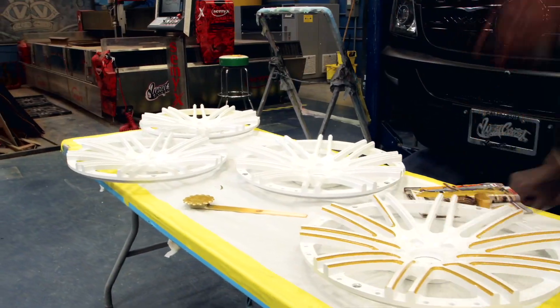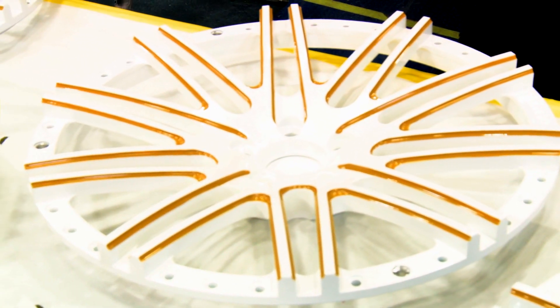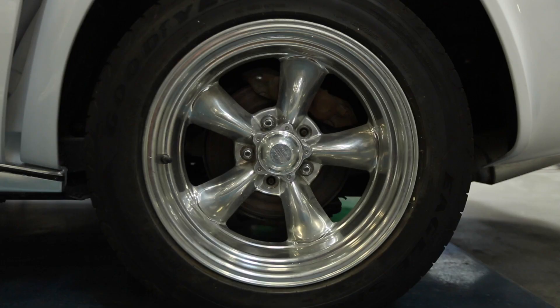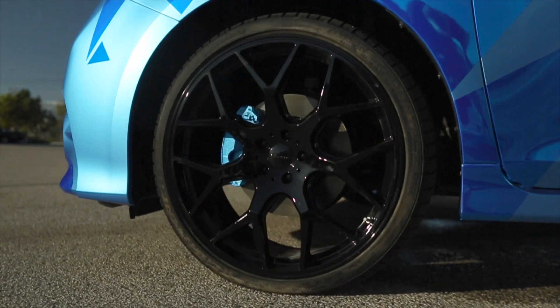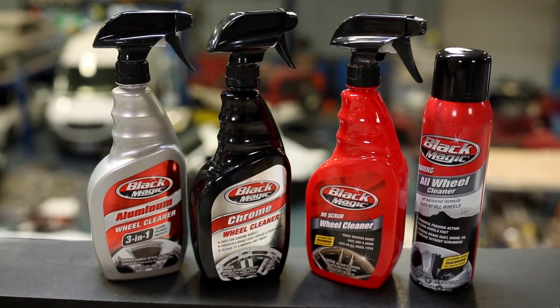We create one-of-a-kind custom wheels for our clients, and we only use the best quality products that are going to work and be safe for different metals and wheels. Blackmagic has built purpose products to get the job done right, regardless if it's a factory spec or aftermarket wheel. Different metal types require different formulations.